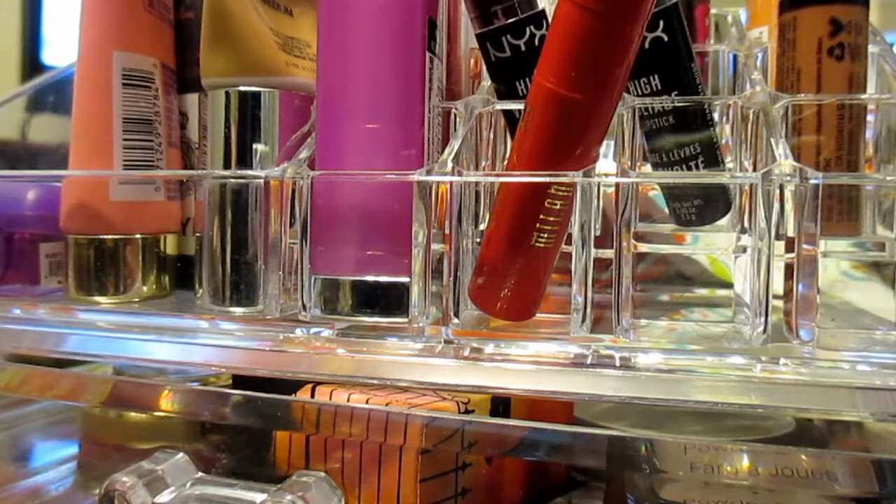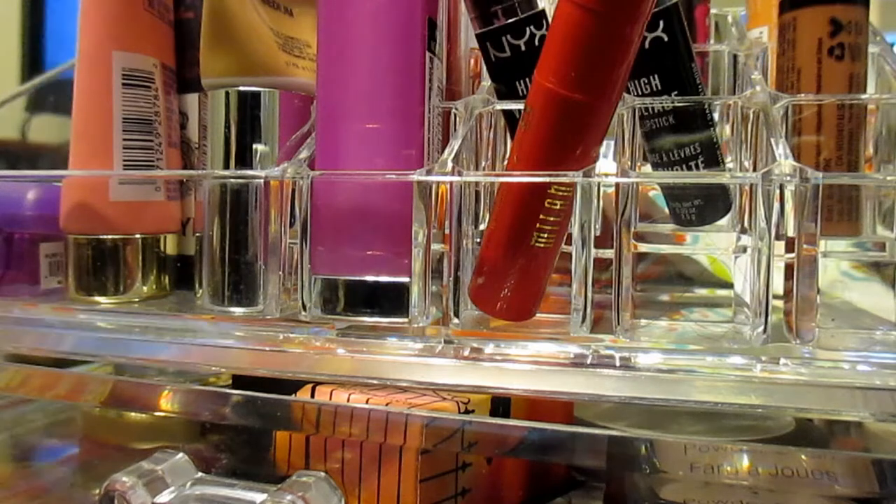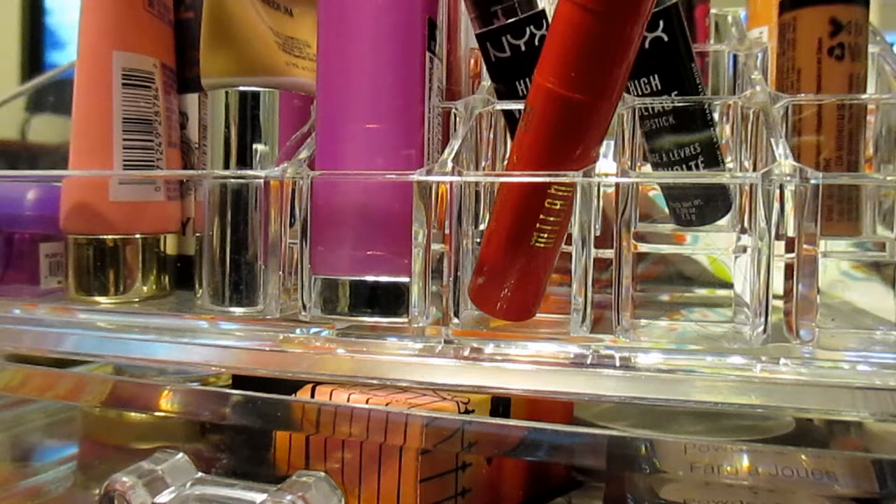Hi everybody, it's Becca. So today I'm here with my weekly basket. I know it's not really a basket, but it's stuff I'm going to use during the week. I got this acrylic holder from The Whole Look. I will put the link down below when they have it available again. So yes, I'm going to show you guys my weekly basket — let's go ahead and get started.